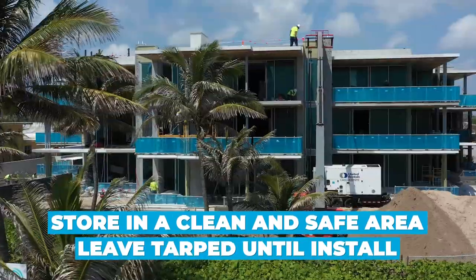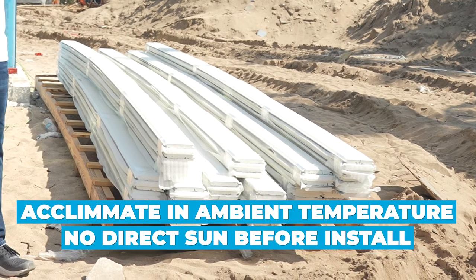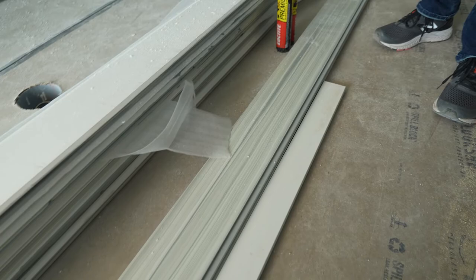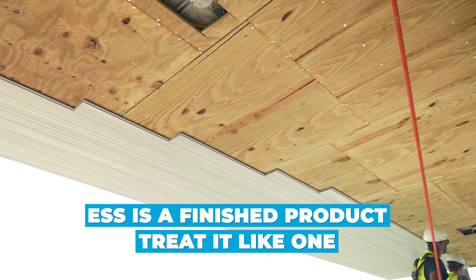Number one, put the material in the right spot, set up in a nice clean safe place. Make sure that you don't thermally expand it, so keep it acclimated before you put it up. Do your site layouts and make sure you treat this like a finished product.